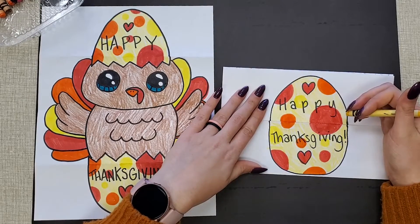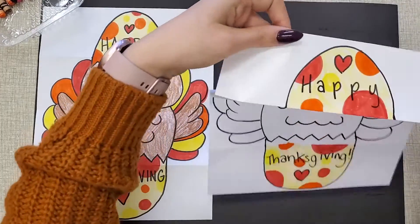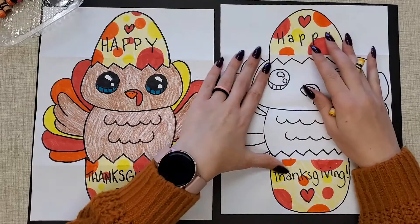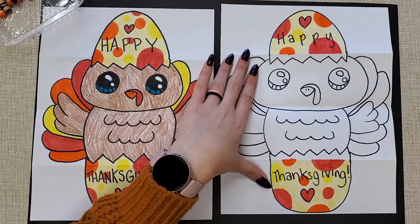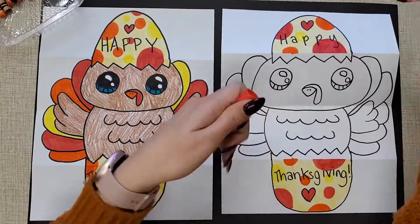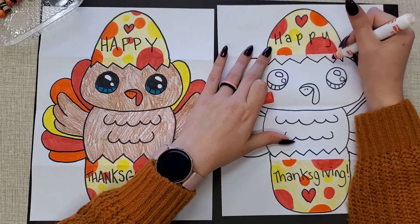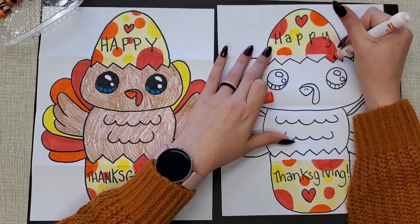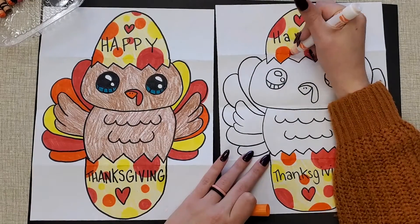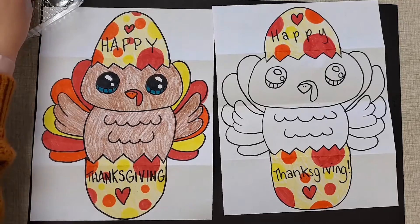My egg is finished when it's closed. Now I'm going to open it up. Look at your egg — where the colored part is touching the broken part, if you have any circles that look like they should continue on to the broken part, color that in. Then you can color in the rest any way that you want.